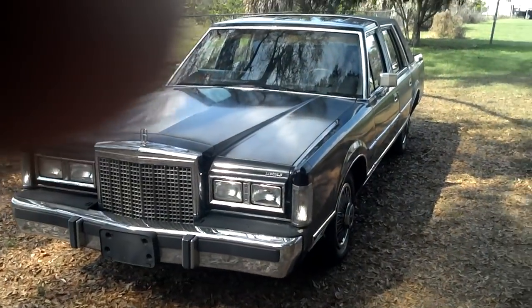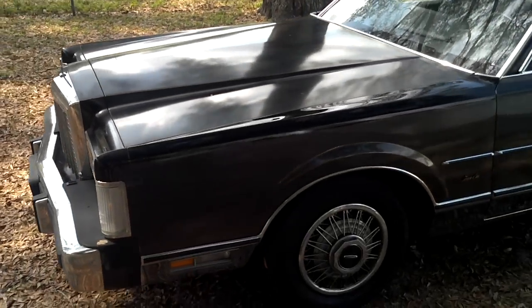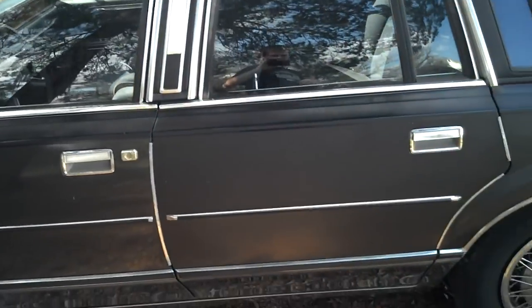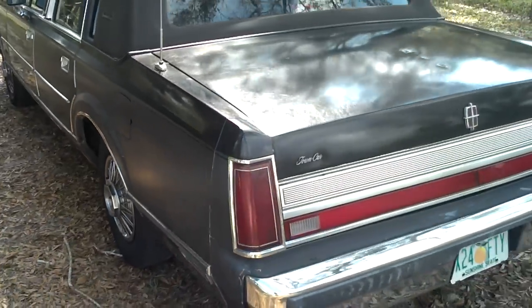This is a 1987 Lincoln Town Car Signature Series. It's a two-tone black and gray. Paint's a little faded, but it's in good condition. There's a scrape here, a scrape there, but no major dents.